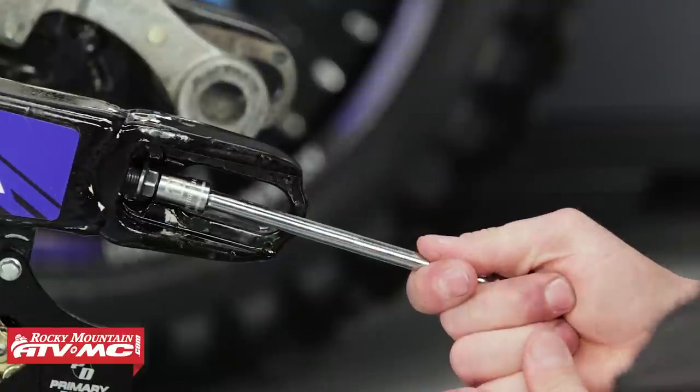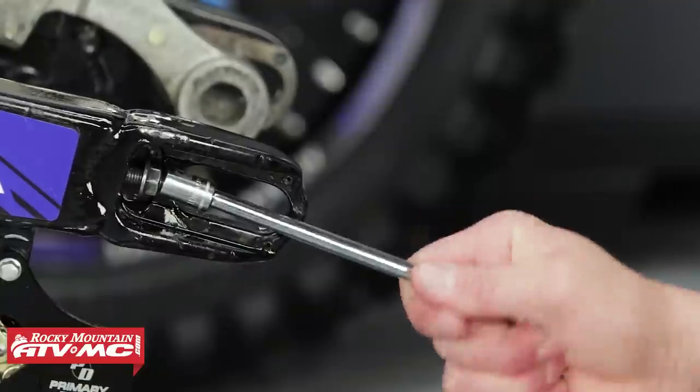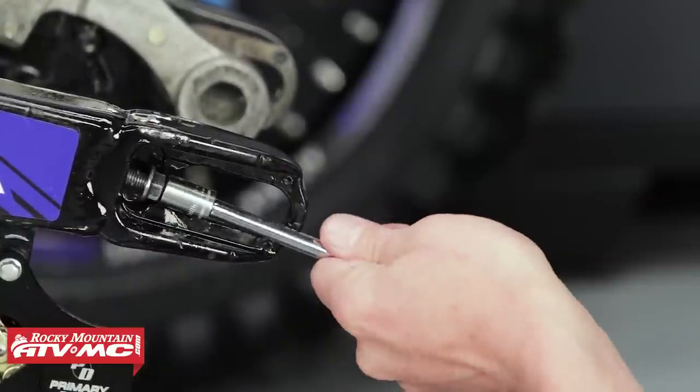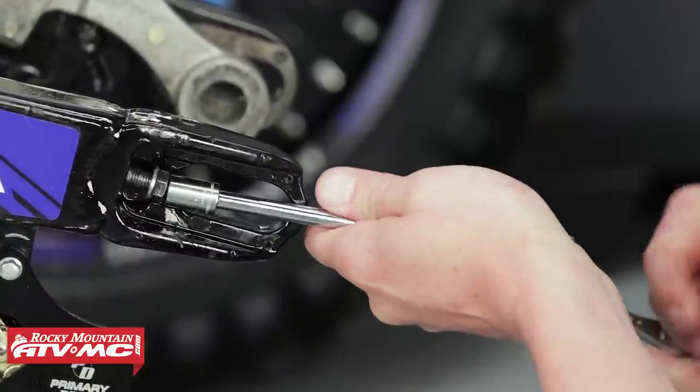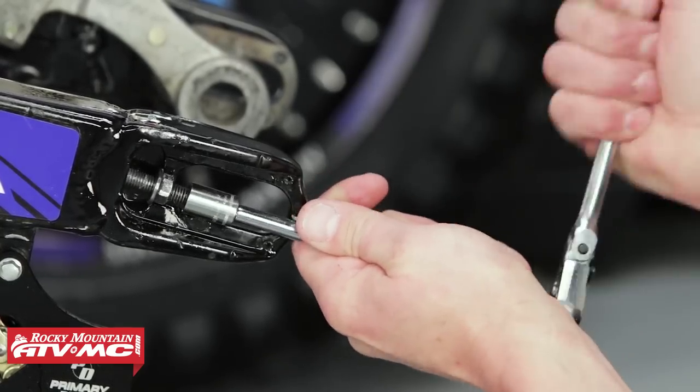Now we want to use our 10mm six-point short socket to break the bolt loose. If the bolt still wants to be stubborn, you might need to apply more penetration lube and heat. Sometimes when you apply a lot of torque, you can actually bend the bolt — you can see that this one is bent, so just be careful of that as well.